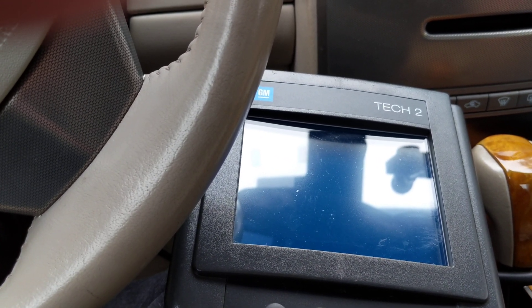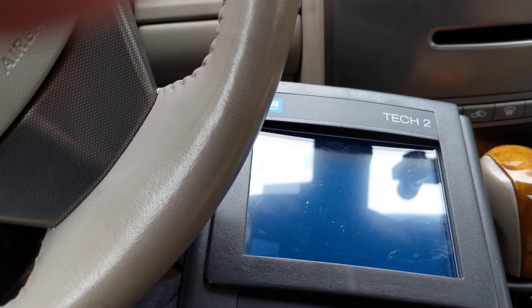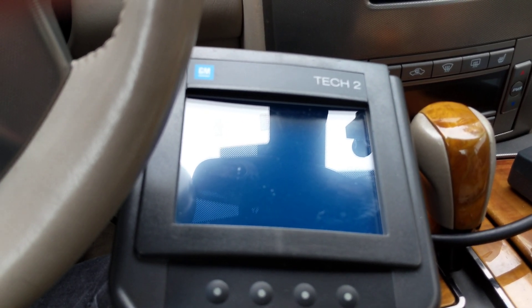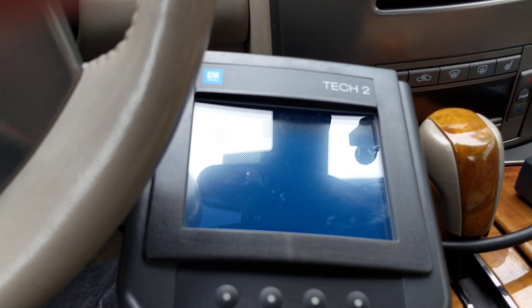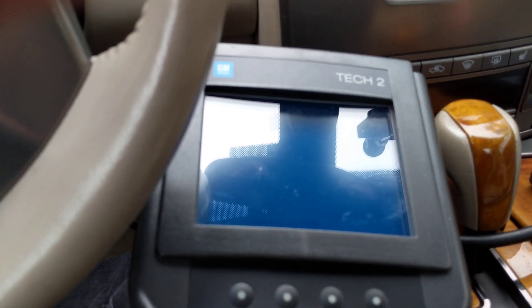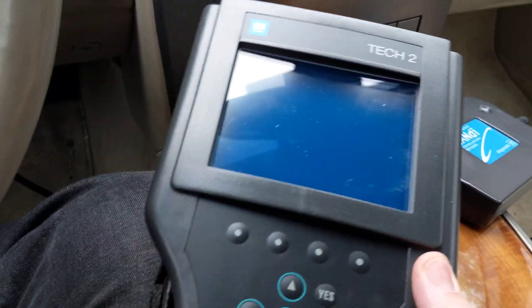So you need to bring it somewhere to have it programmed. I brought it to a GM dealership — a Chevy dealership — and they played with it for two hours, then came back and told me something must be wrong and they weren't able to do it, even though I had handed them instructions on exactly how to do it.